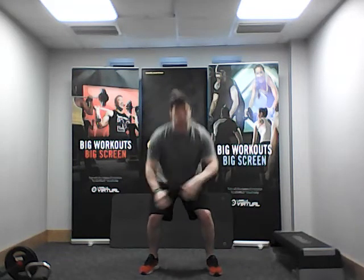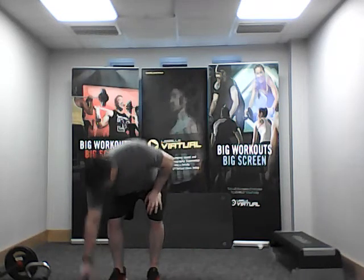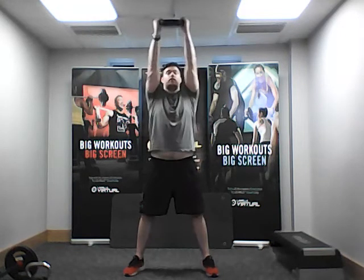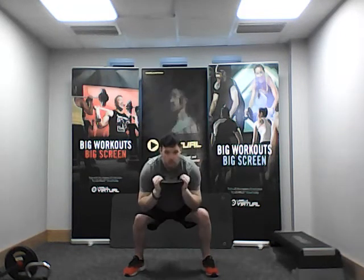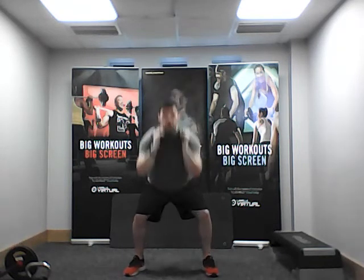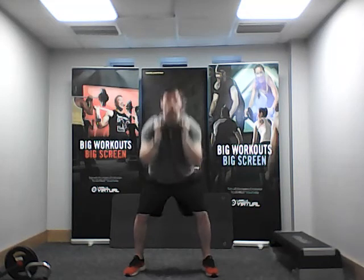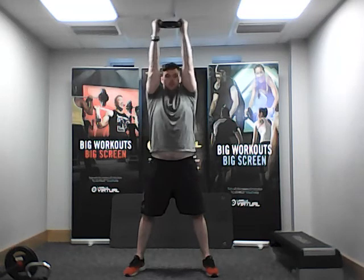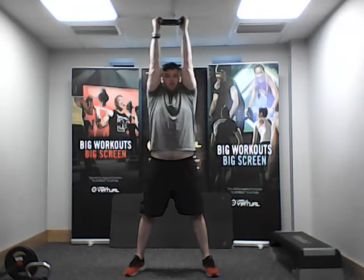Excellent! Shake the legs out. The more weight you're lifting, the harder this is going to be, and the faster you go the more intense it's going to become. Super work.